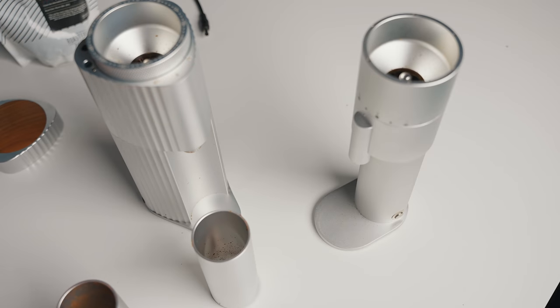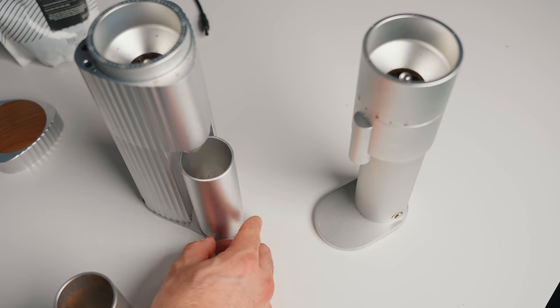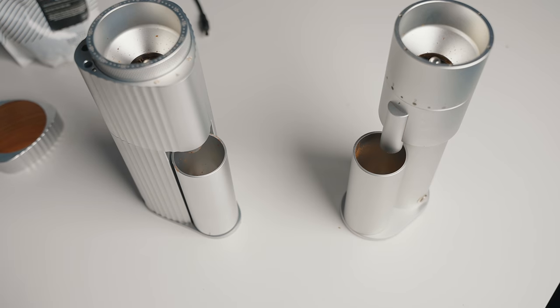Down here we have a dosing cup and it's also magnetic. Definitely not as nice an experience as the Lagom Mini — in fact, the overall experience with this grinder is just not the same.